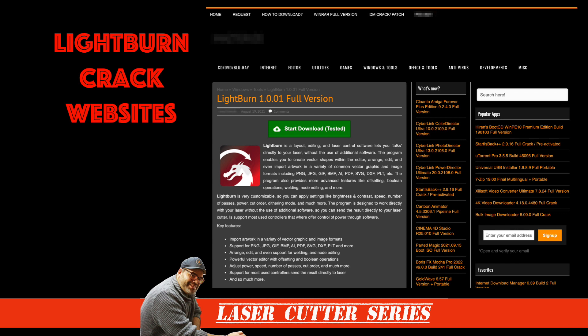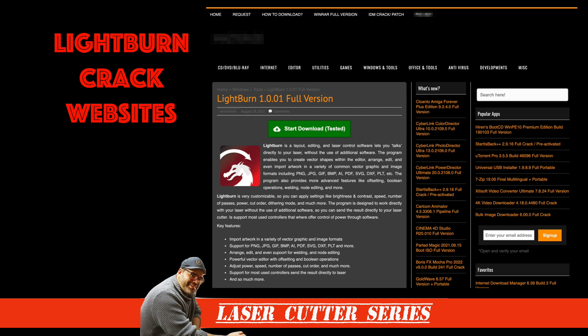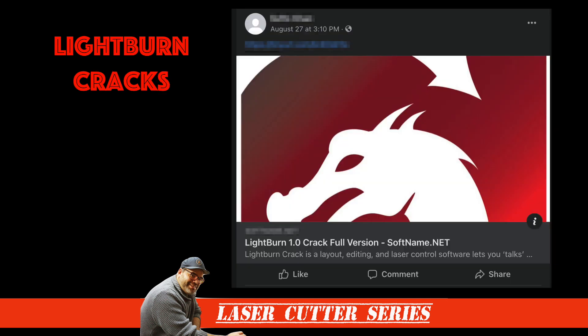Like most popular software, Lightburn has attracted those who love what it delivers, but for whatever reason don't want to pay to use it. After a very quick search, I discovered plenty of sites that were offering cracks for the latest version of Lightburn, and those weren't limited to just sites specializing in software piracy.